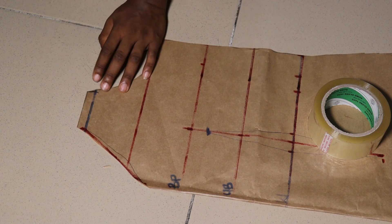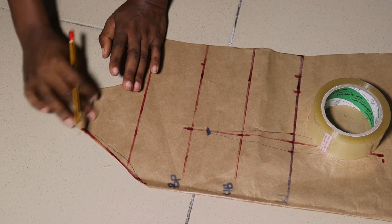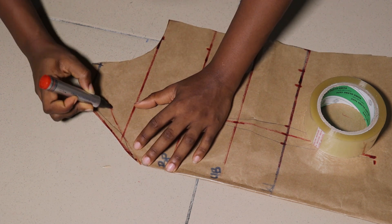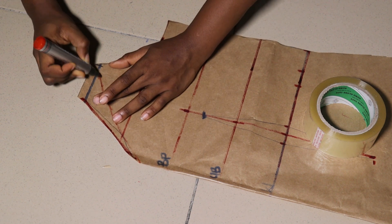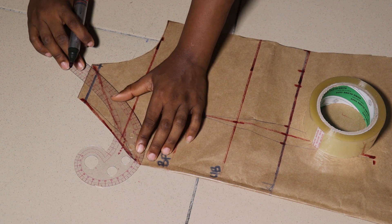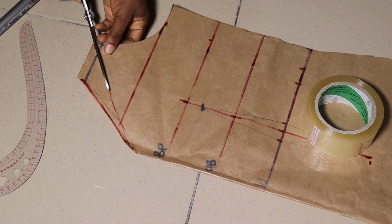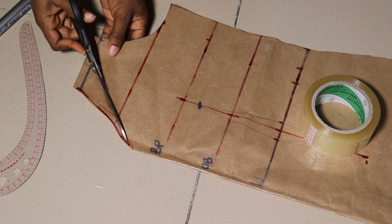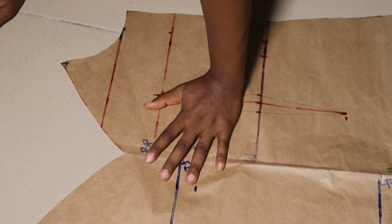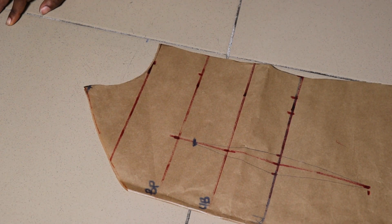Now we're going to work on our neckline. From the point I marked, I'm going to make a curve down to that end. My marker wasn't really cooperating. You can decide to make a C-curve, a V-neck, a sweetheart neck — whatever pattern you want, whatever you think befits you and you feel comfortable wearing. Mine has a little V effect — not too pronounced, but just there. This is what we have.